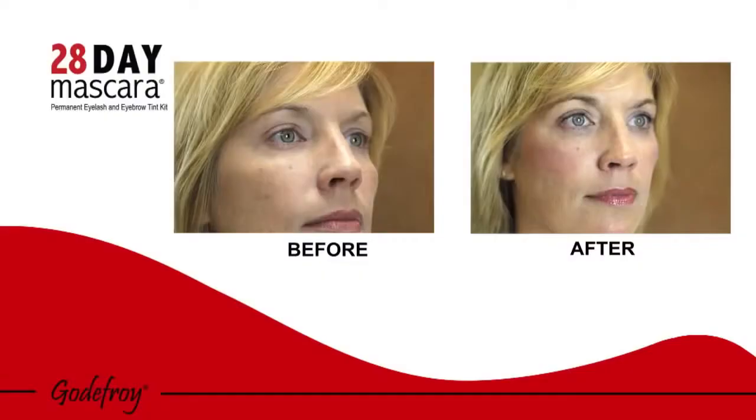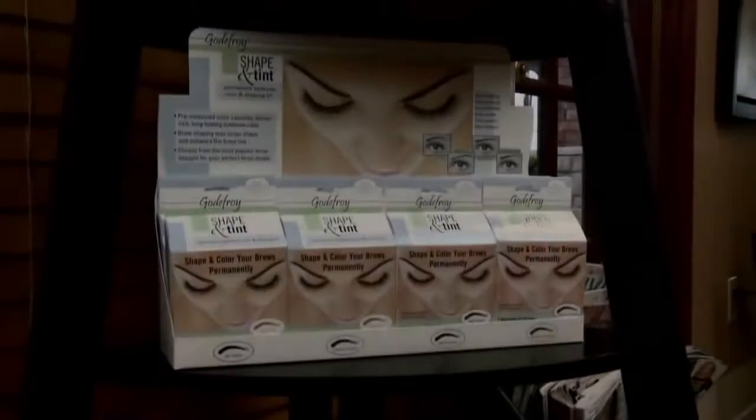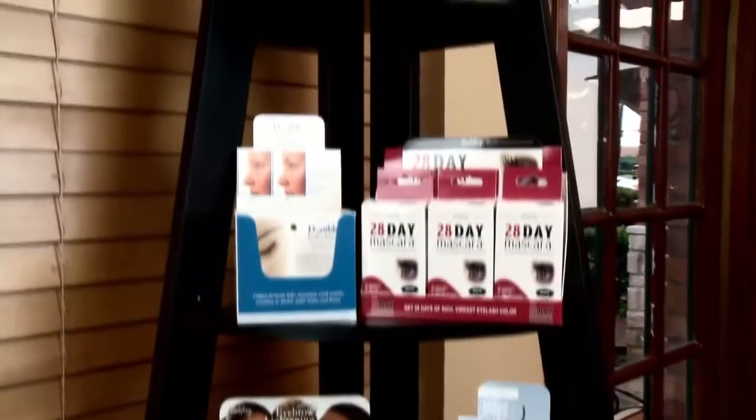The tinting process is now complete. With Godfrey 28-Day Mascara, you can now enjoy an active lifestyle without having to apply daily mascara or eyebrow pencils. Achieve salon results at home at a fraction of the cost of a salon visit. Godfrey has an array of products targeted toward the eyebrows and eyelashes. Visit godfreybeauty.com or call 800-854-9809 to learn more about them.